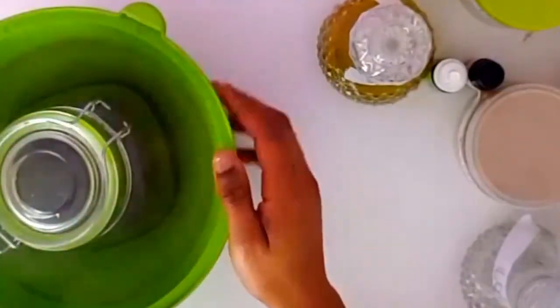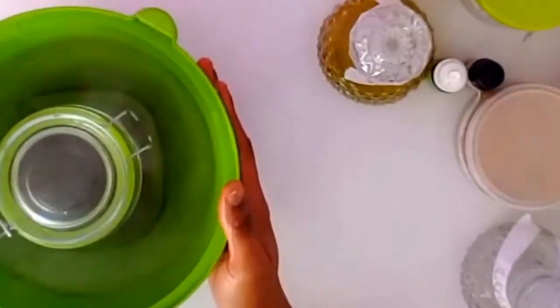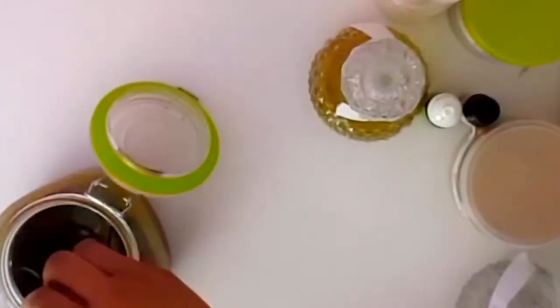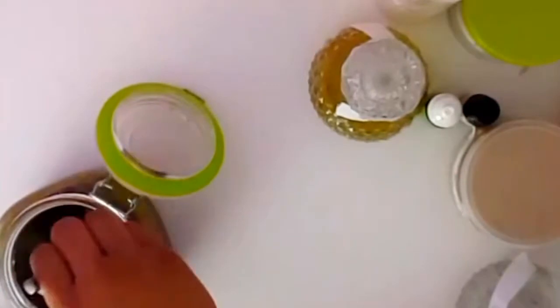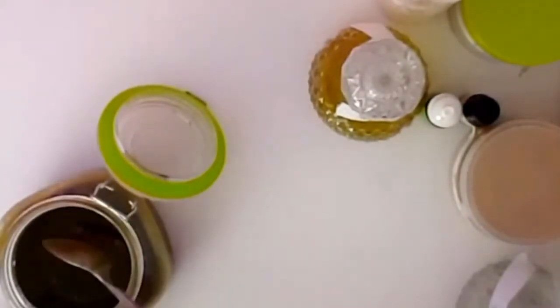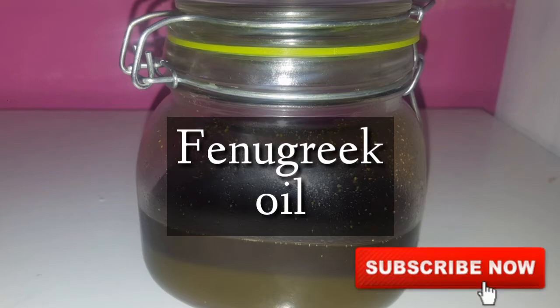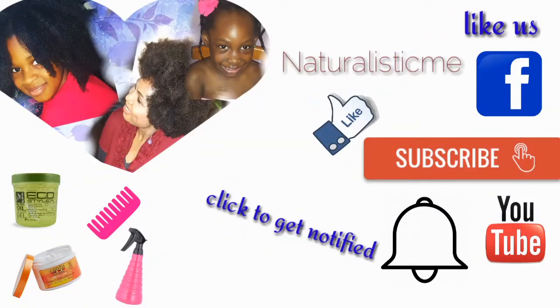Hi everyone, welcome back to my channel. In this video I'm going to be showing you how I mix my oils. This oil has been a great benefit to my natural hair — if you want quick, fast hair growth, this is the best oil for you, and this is the fenugreek hair oil. Thank you to all my wonderful subscribers, and if you're watching for the first time, welcome! Please don't forget to hit that subscribe button and the bell. With that being said, let's get into the video.